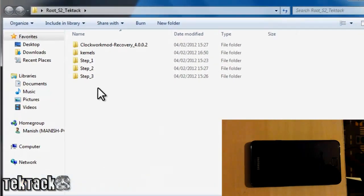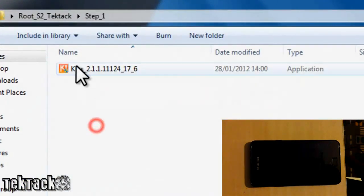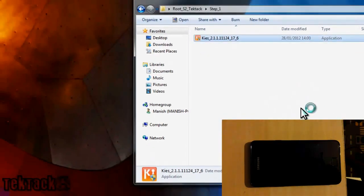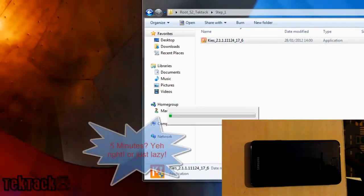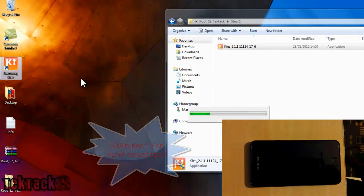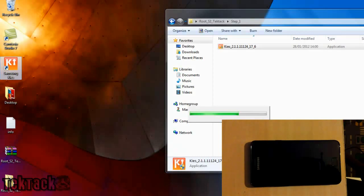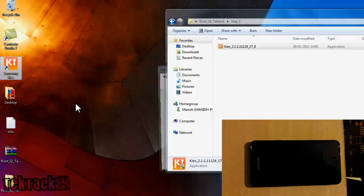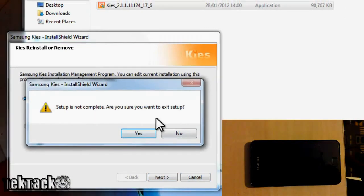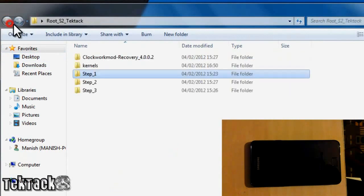The first thing is to click on Step 1 and install Kies. It's very simple — click yes, and it takes around five minutes to install. I have already installed it, as you can see right here. The reason you install Kies is just for the drivers so your phone can be recognized on your computer. Make sure you don't have Kies open when you're trying to do anything with your phone.